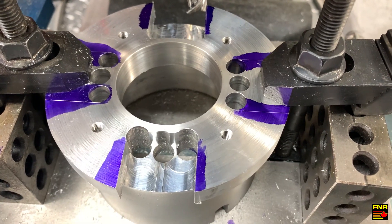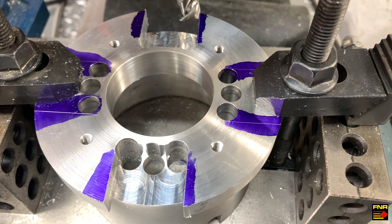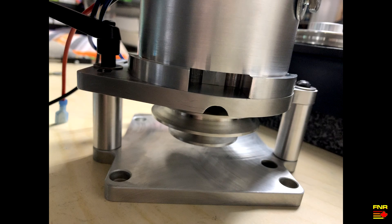We'll pull that off, deburr it, and then rotate 90 degrees for the last two cuts. Here we are, all done, with the pulley they made last time attached, and it bolted to the Mini Pro belt drive. You can see how it all lines up.